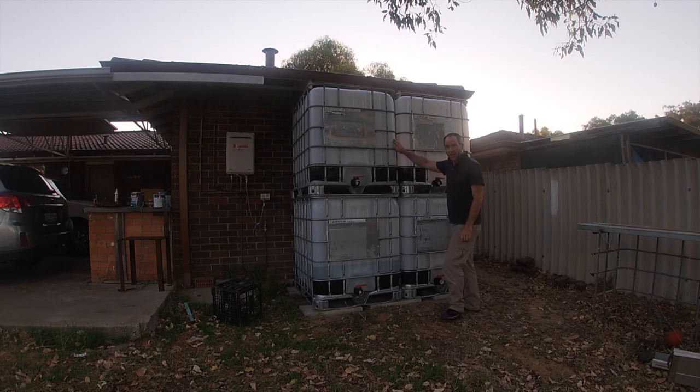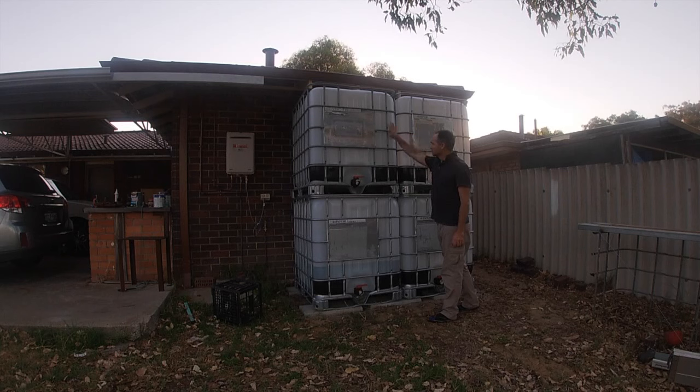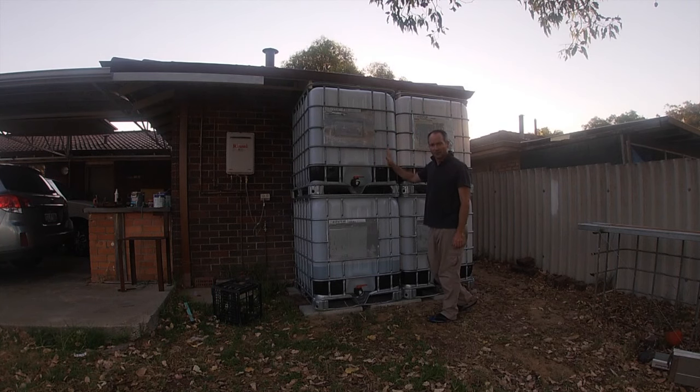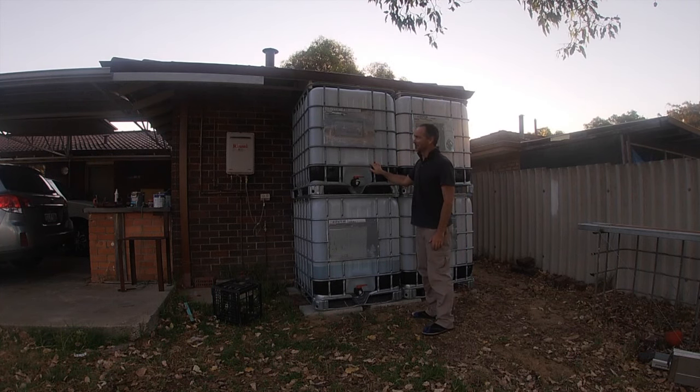Here I am standing in front of my IBC containers. I've got four of them — 4,000 litres, four cubic metres. It's pretty simple, our metric system.